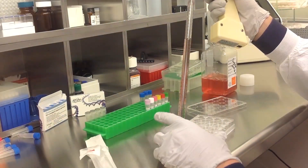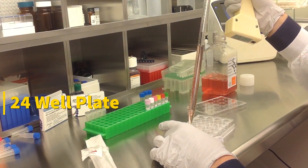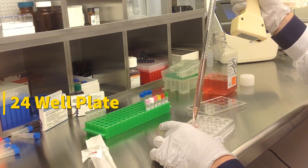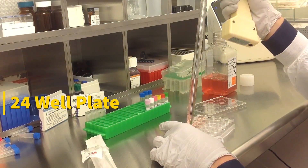Today we will be transfecting HUH7 cells obtained from ATCC. We will be using a transfection kit manufactured by Altagen Biosystems. In this tutorial, we use a 24-well plate. Transfections can be scaled up or down based on plate surface area as described in the corresponding transfection protocol, which can be found at altagen.com.